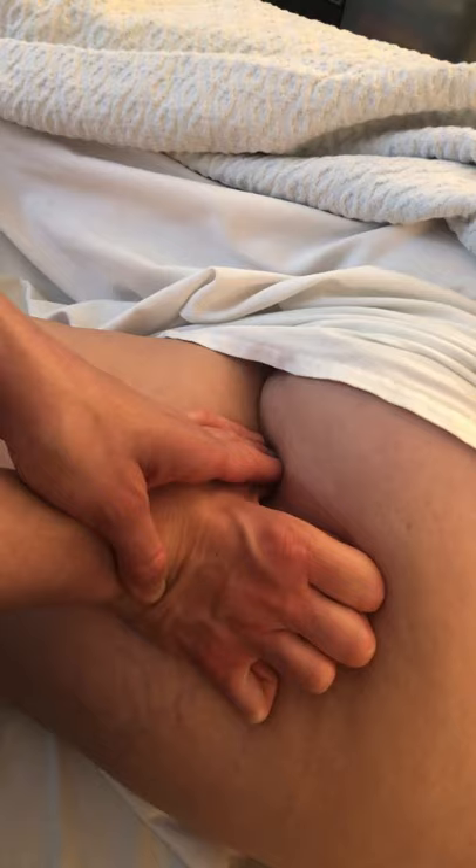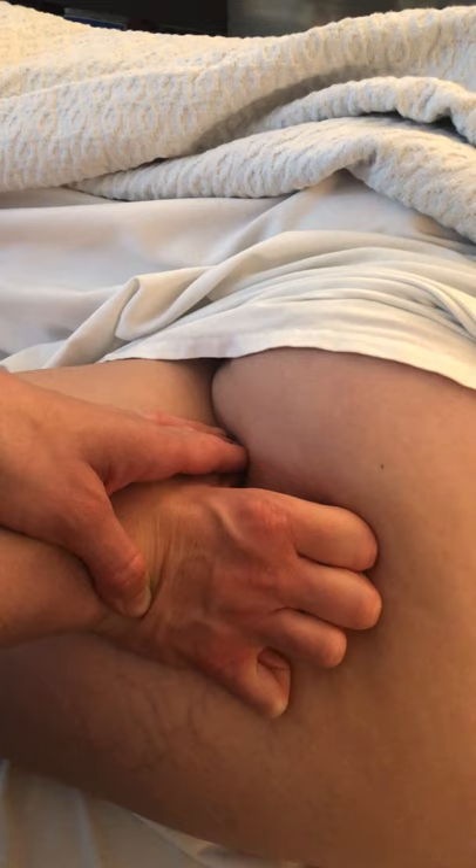Hold for 30 to 60 seconds, and when you feel complete — when the muscle feels like it's relaxed a little more — then release slowly and come out slowly.